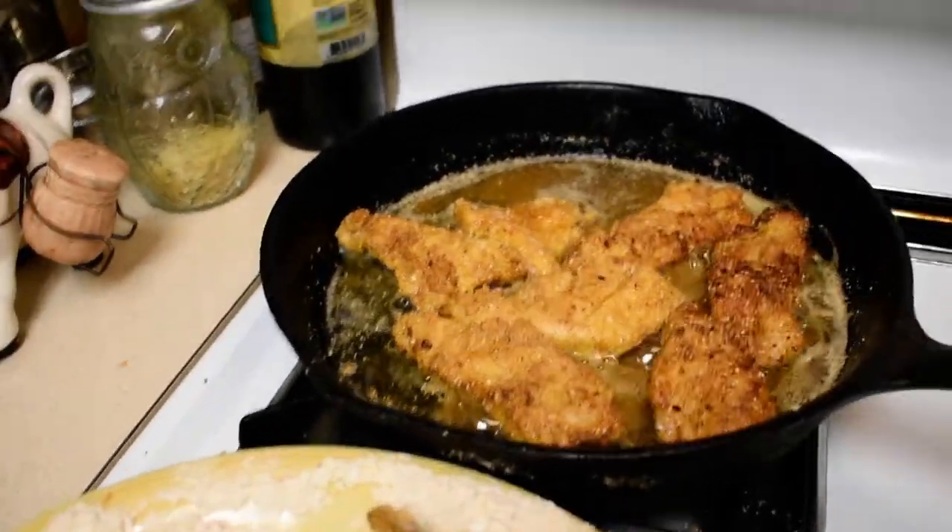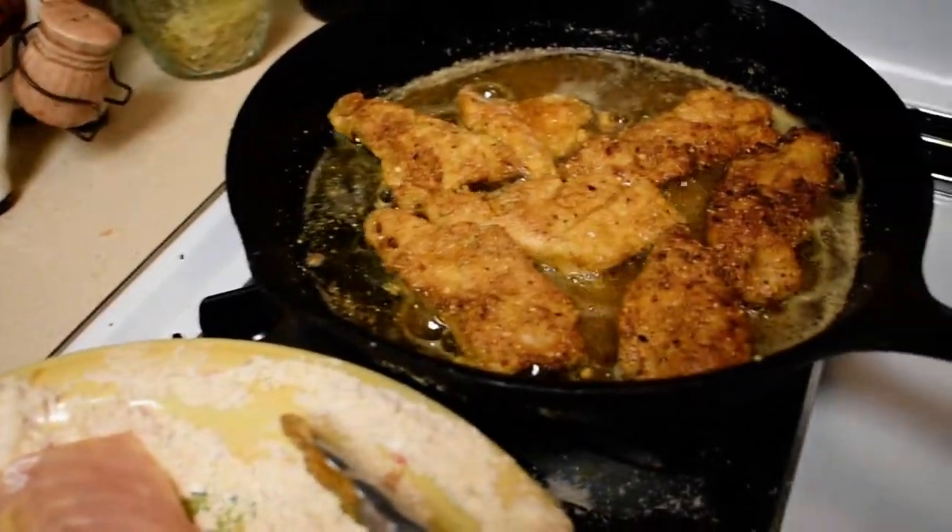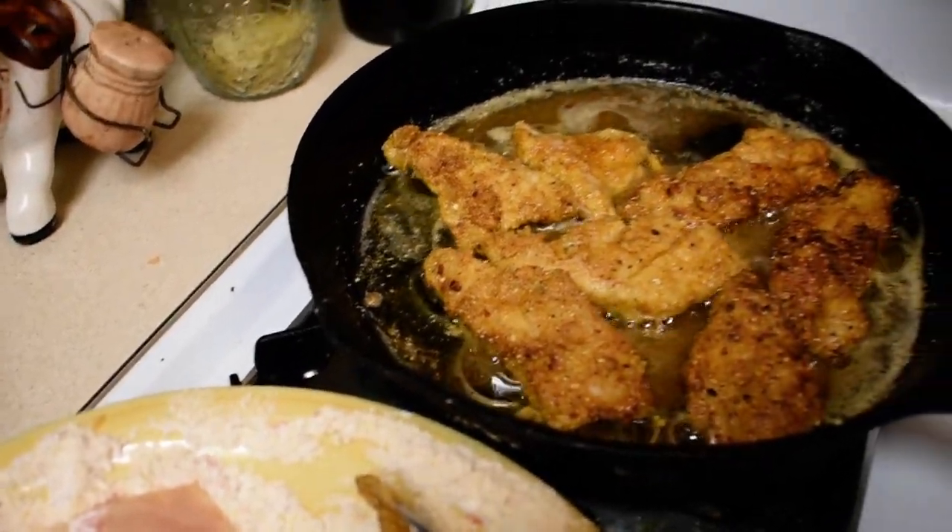I know I need one of those camera stands and I still haven't gotten one, because I keep saying I'm not going to do these videos anymore.